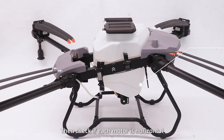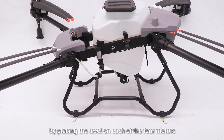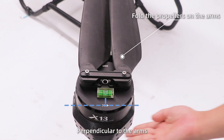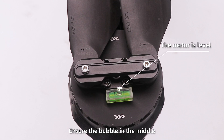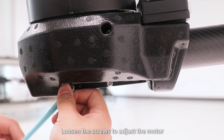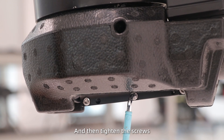Then, check if each motor is horizontal by placing the level on each of the four motors, perpendicular to the arms. Ensure the bubble is in the middle. If not, loosen the screws to adjust the motor until the bubble is centered, and then tighten the screws.